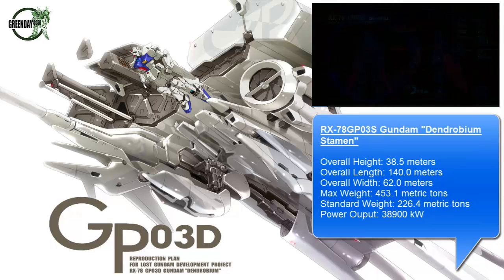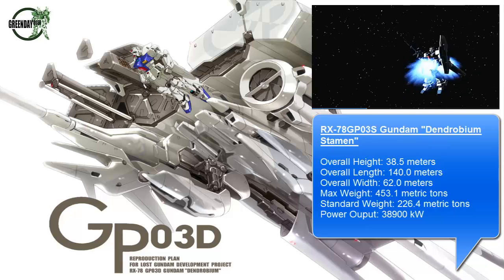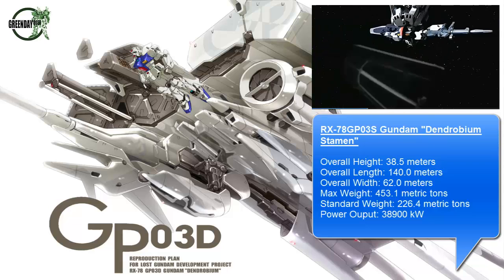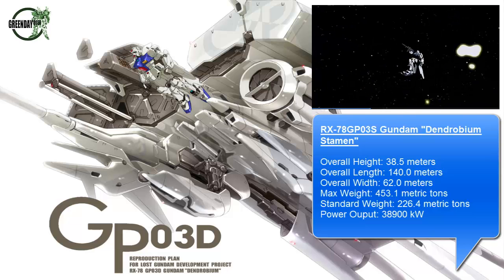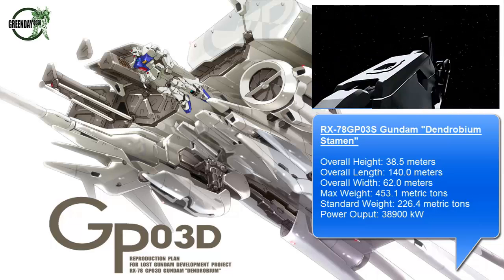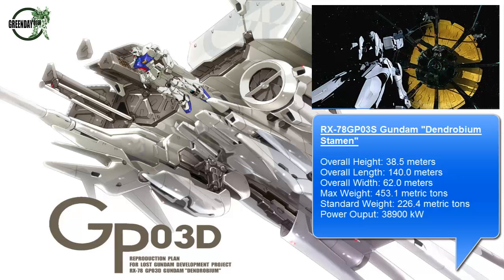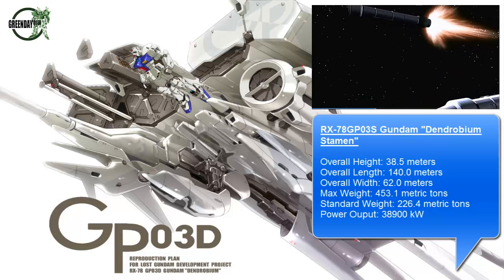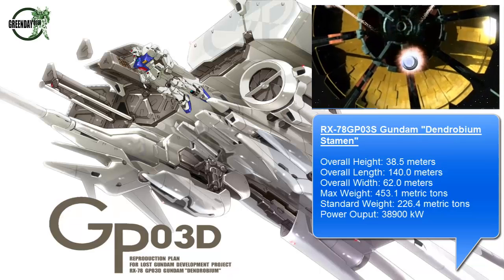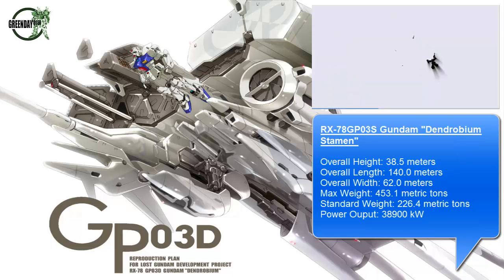The full codename of this is the RX-78 GP03S Gundam Dendrobium Stamen. It's quite a long title, but quite deserving for an impressive unit. It is of course made up by the GP03 RX-78 Gundam, piloted by Ko Uraki, which is from the 0083 Stardust Memory series.